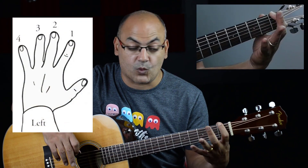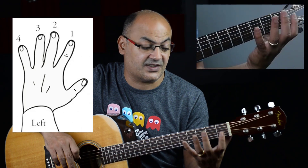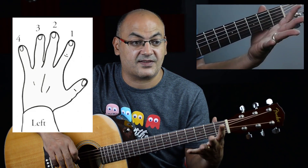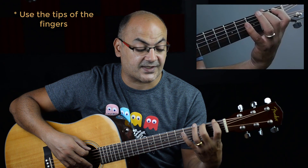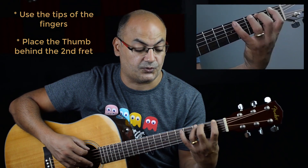In this video we learned about the right hand and the left hand fingers. The right hand fingers are called PIMA — P-I-M-A — we will use that later on, but for now you can use the pick and try to grow some nails on your right hand. The left hand fingers are called finger 1, finger 2, finger 3, and finger 4. We use the tip of the finger to press right behind the fret, and we do that by making the left hand thumb straight and behind fret number two. That's all you need to know about the right hand and the left hand for now. Thank you for watching and I'll see you in the next video.